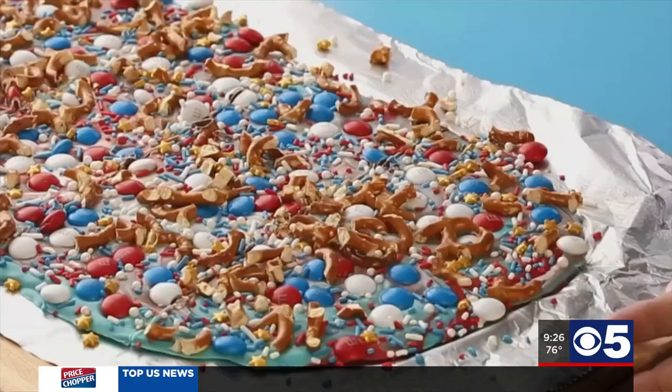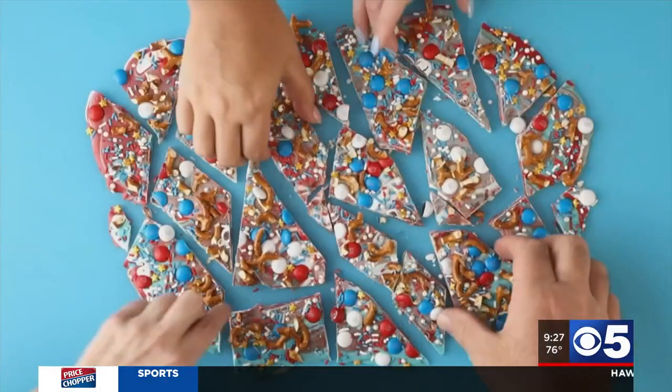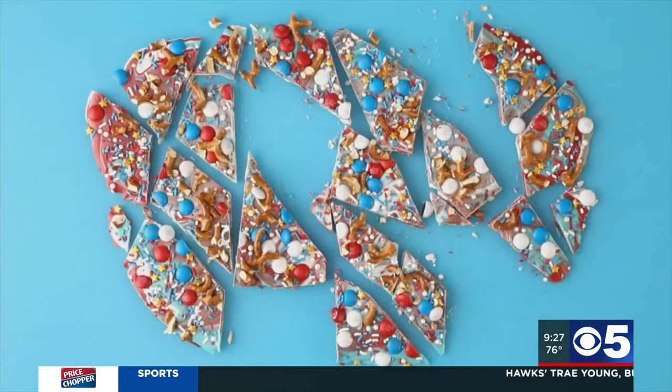Now it's time for sprinkles. Chill for 30 minutes and chop. It doesn't have to be perfect. Enjoy this red, white, and blue bark.